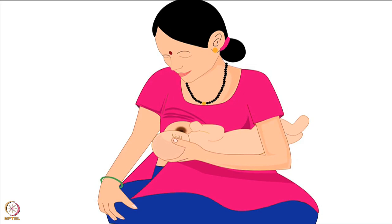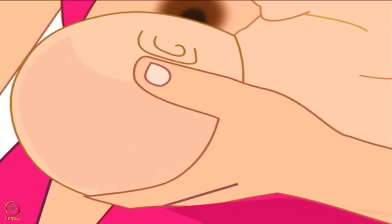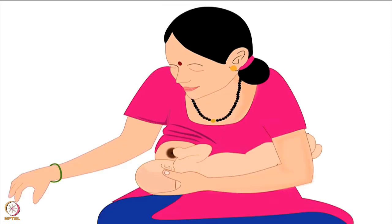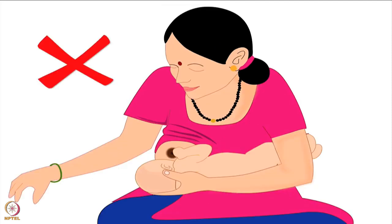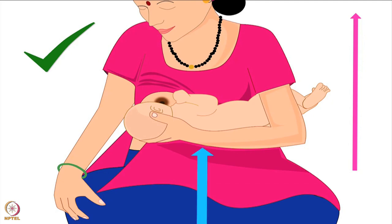Mother should hold her baby's head with the hand opposite to the breast that she will feed from. The baby's legs should be tucked under the mother's armpit of the same hand. The mother in this picture will be feeding her baby from her right breast, so the baby's legs are tucked under her left armpit. She is using the thumb and fingers of her left hand to hold the lower part of her baby's head. If the mother wants additional support to lift the baby, she can keep a pillow under the baby on her lap. Remember, the mother should never bring the breast to the baby by bending her back — this will cause back pain. She should always keep her back straight and elevate the baby to reach her breast.